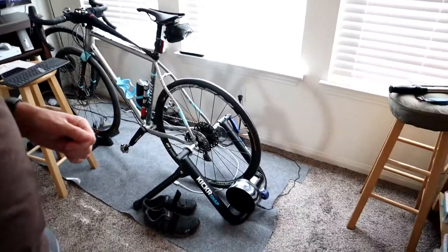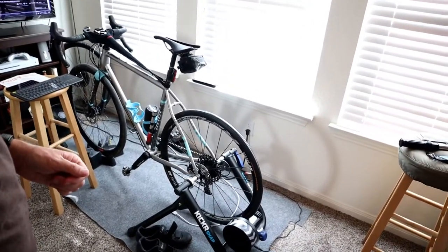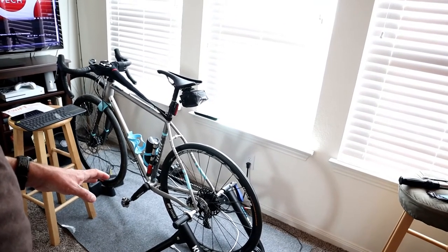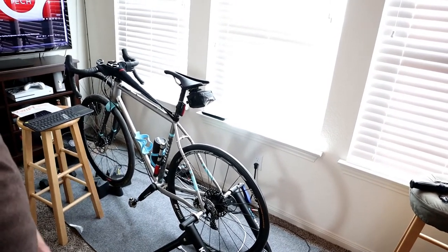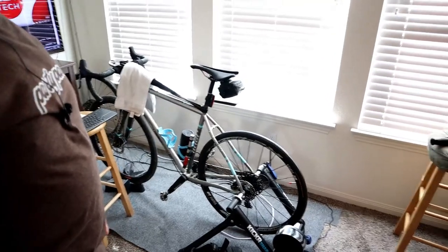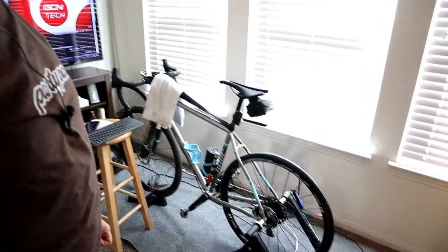You can also see I've got a Kicker Snap wheel-on trainer. This is not the fanciest trainer in the world, but I've had it since December 2016 and I've had really good results with it. One thing that really helps a lot is to use an actual indoor trainer tire rather than just a road tire — something I resisted for a while. I wasn't sure it would make much difference, but switching to an actual trainer tire made a huge difference in how the Kicker Snap works and feels.